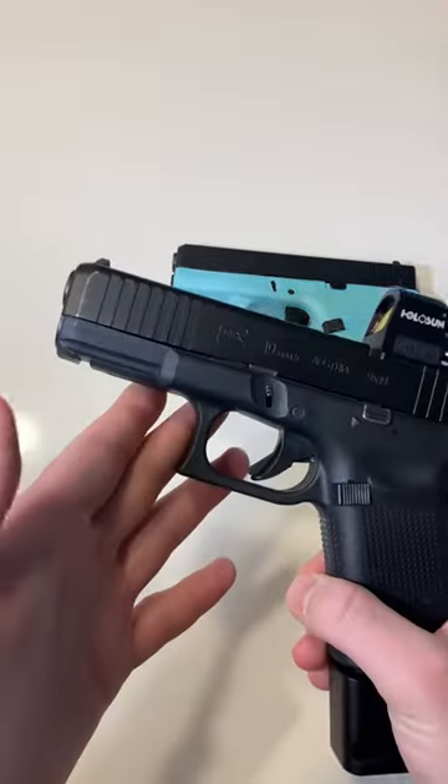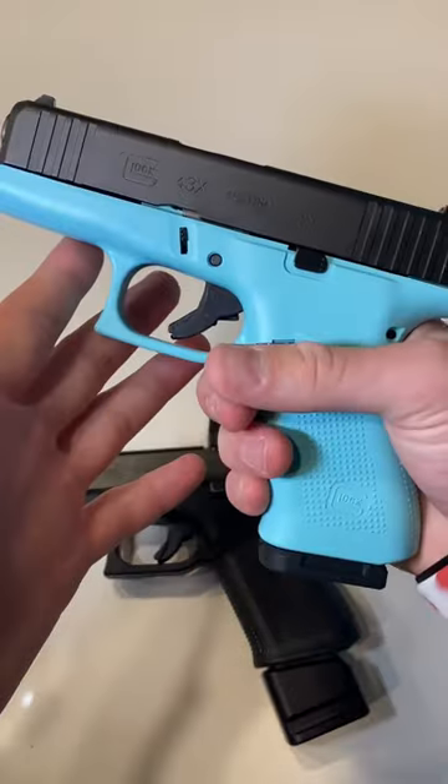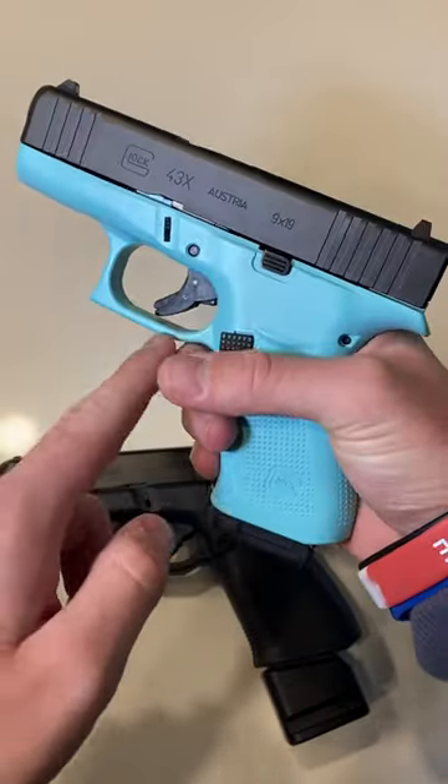Gun fact of the day: Glocks actually do have a safety. Even though they don't have a manual safety on the outside, they still have two internal safeties and one exterior safety.